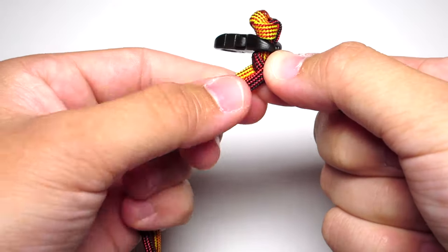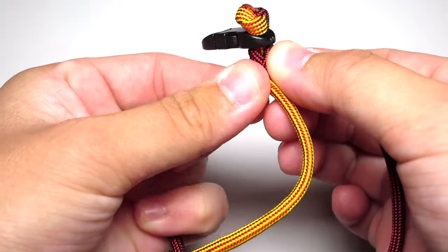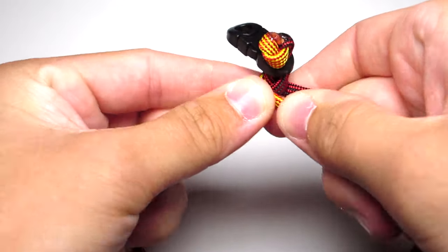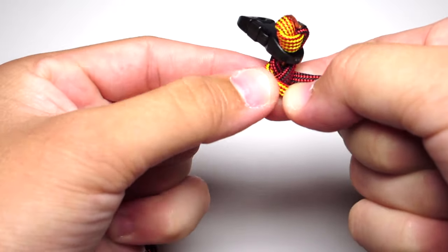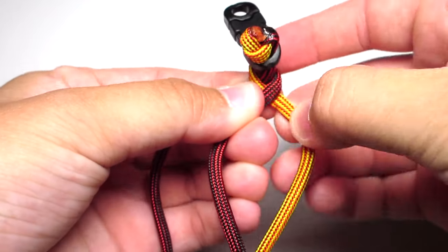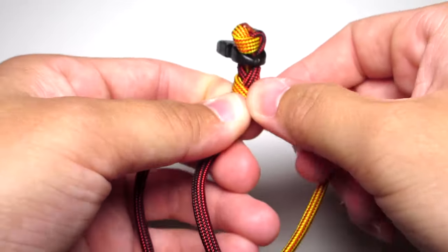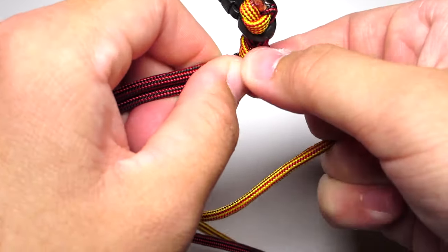So grab that yellow strand and pull it across and towards the middle of that braid. Then take the far right strand and do the same, and just continue doing that. The most important thing to focus on while doing this is tightening it consistently. You don't want to let the braid bend up towards you — you want to make sure it stays flat, and that'll help you keep the sides nice and even.